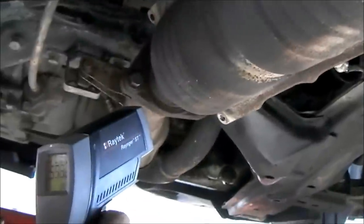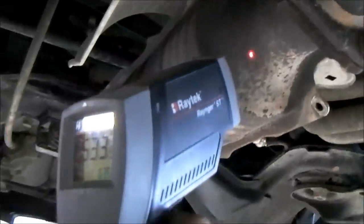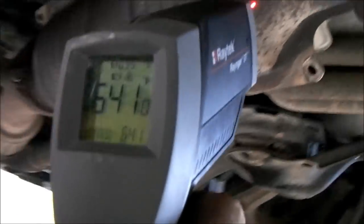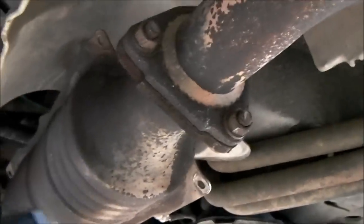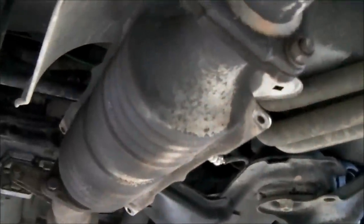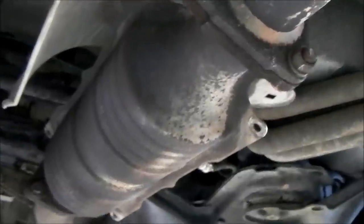Coming into the cat right there we're about 550 to 560°F. Coming out the other side: 640, 641, 644°F. So it's about 100 degrees hotter coming out — that's exactly what we want to see. This is a really, really good sign that this process of cleaning this cat out with soapy water might work.